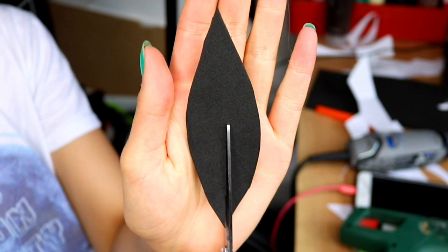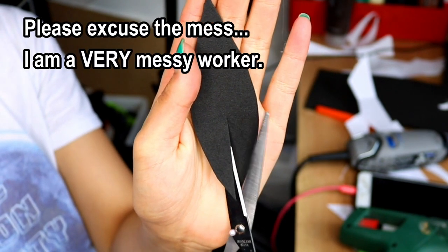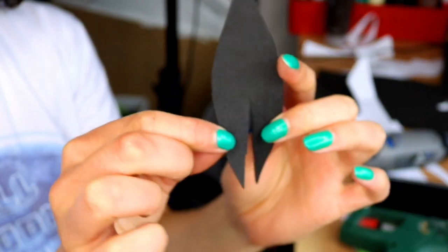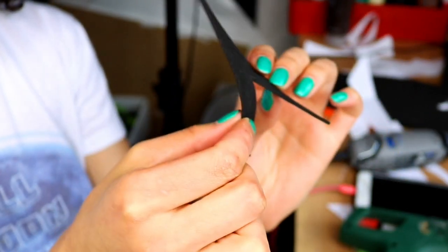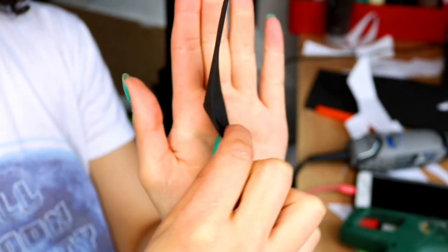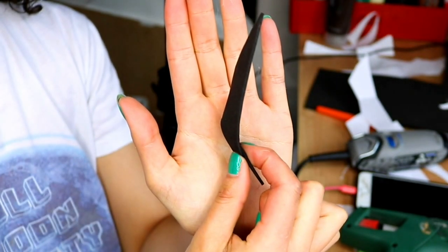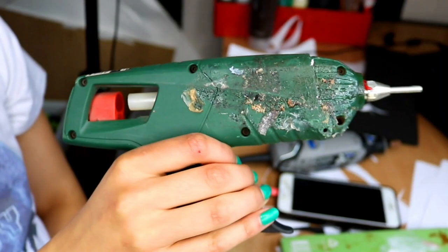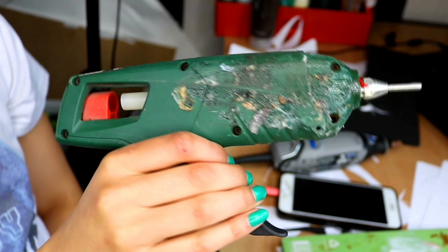Next I cut a slit right in the middle to the centre of the leaves. This step is optional — if you wanted to you can just leave them flat. This allows you to fold over the pieces which causes the leaf to bend. I think it looks a lot more natural and organic rather than having a completely flat leaf. Take your glue gun and just glue the folds in place.